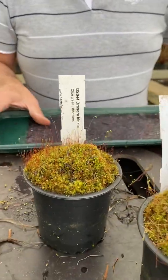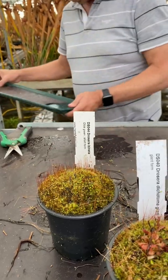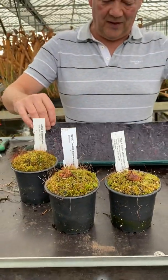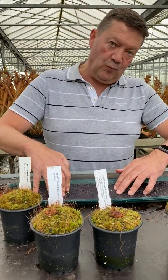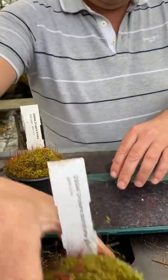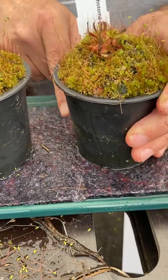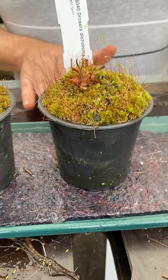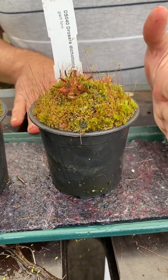Now the water tray they're in — we remove all the water and we just keep this capillary mat, which we grow most of our temperate plants on, just damp. So the plants are not standing in water and they're not bone dry either. Pop them back on their matting — you can see at the base here, it's quite damp. This is really important because the plants are just damp — not dry, not soaking wet — again reducing the chance of botrytis or grey mold.